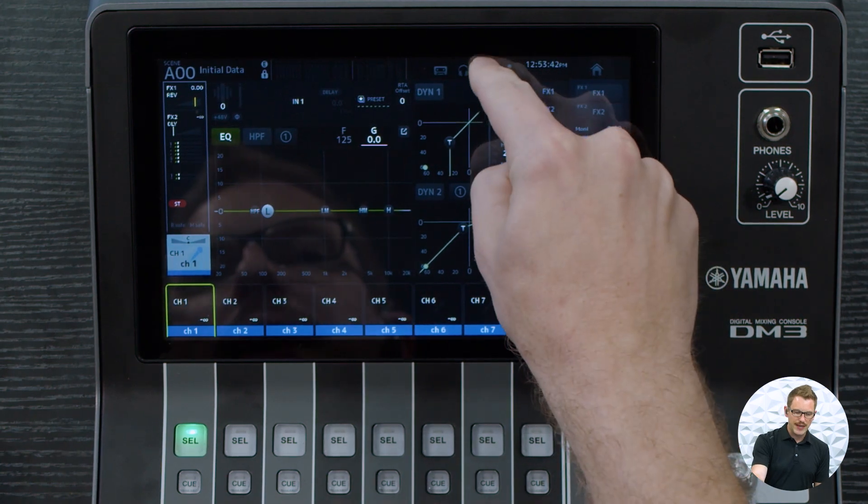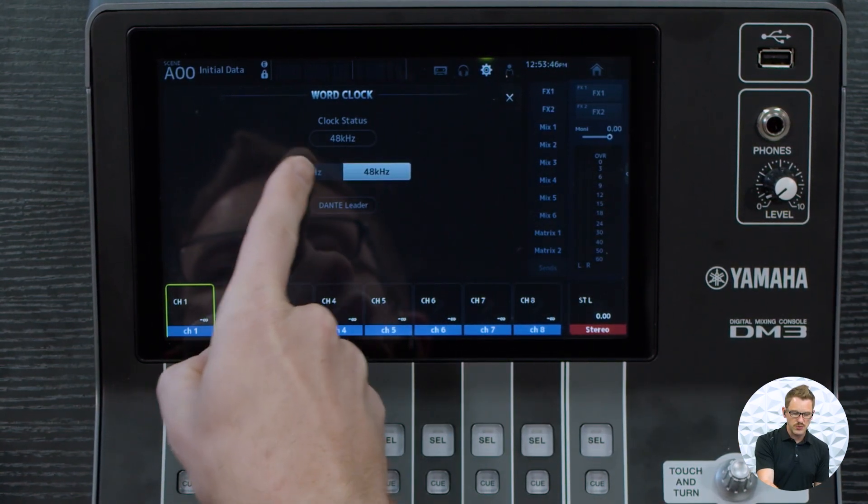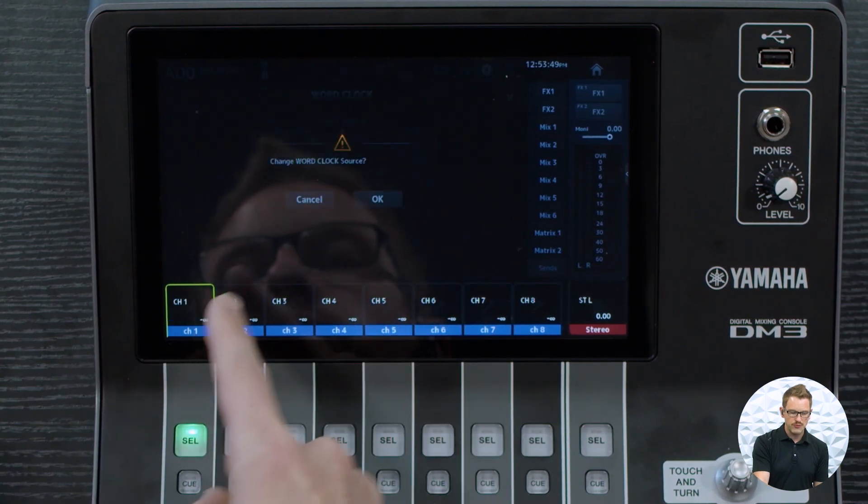To do that, we want to press the gear icon and then go to word clock, where we can choose between 96k or 48k. We want to select 48kHz because I'm connecting to this older stage box. Now if we had a D2, I'd want to connect at 96k.